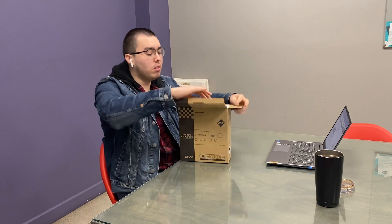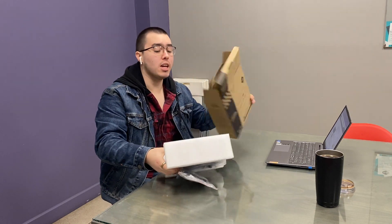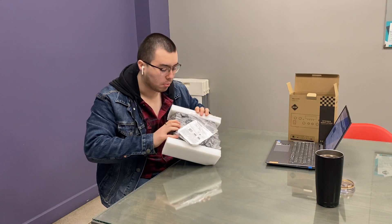So let's take it out of the package. It's the AK-55 model and it comes very well protected.